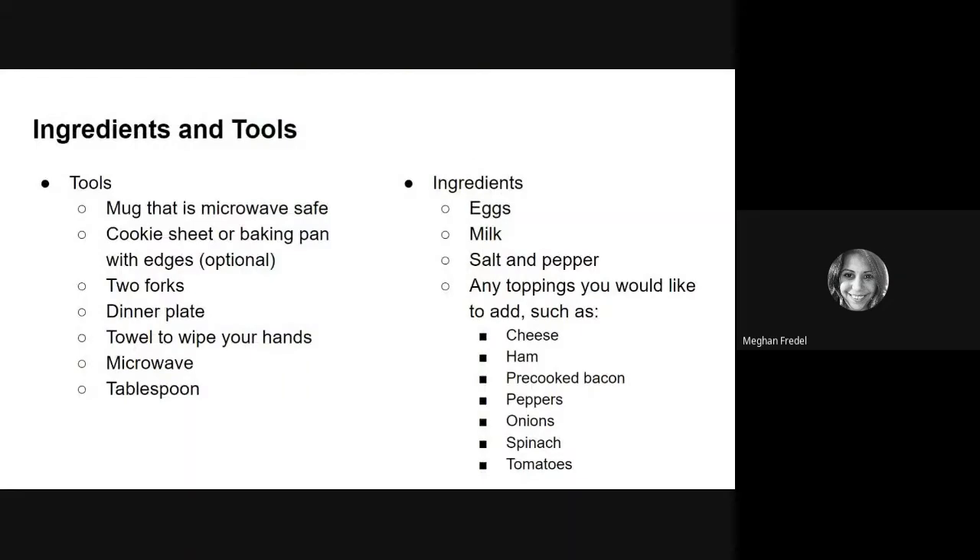To make this recipe, you will need the following ingredients and tools: a mug that is microwave safe, a cookie sheet or a baking pan with edges — this is optional — two forks, a dinner plate, a towel to wipe your hands, a microwave, and a tablespoon to measure.